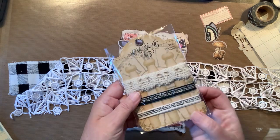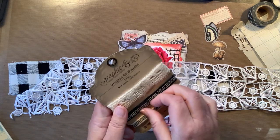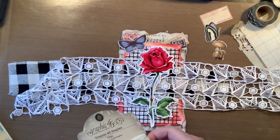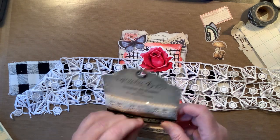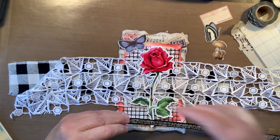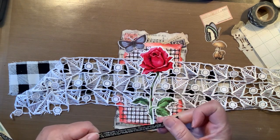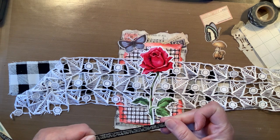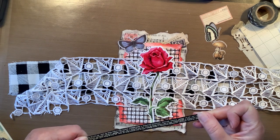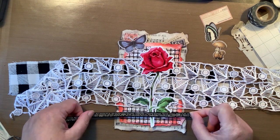I even have some Graphic 45 black ribbon right here — super cool. I like this because it actually has text on it. Don't know what it says. Oh — 'unequaled of definitions, peculiar.' Not much going on there.